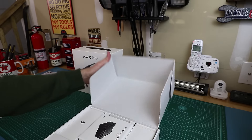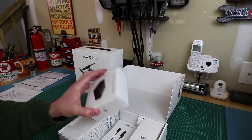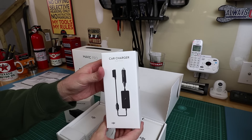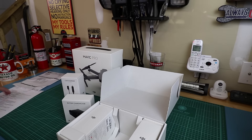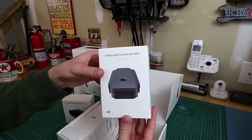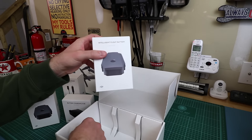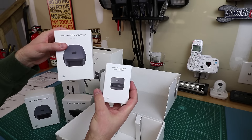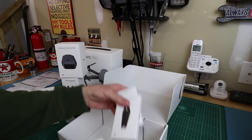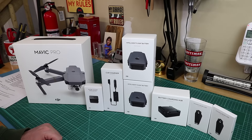Maximum ascent speed is 16.4 feet per second in sport mode. Here's the battery charging hub, a car charger — which I believe is 50 watts, a bit more powerful — another battery, another battery, a battery to power bank adapter, and extra blades.